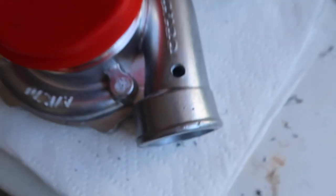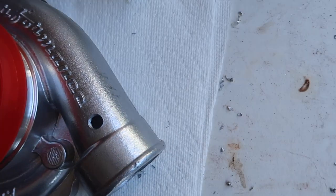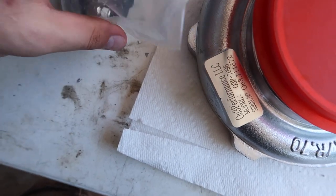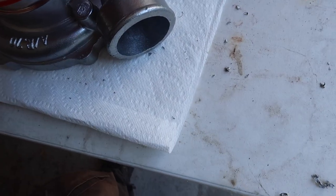There we have it. I got it a little snug. Yeah that's pretty good. I'm not gonna use the angled fitting — I think I'm just gonna go with the regular straight one.